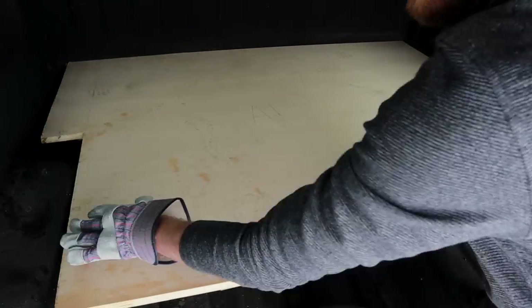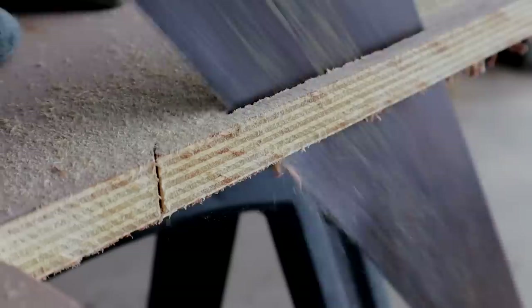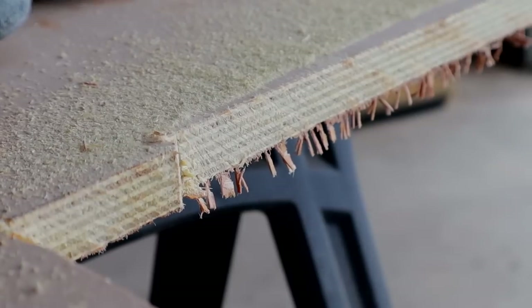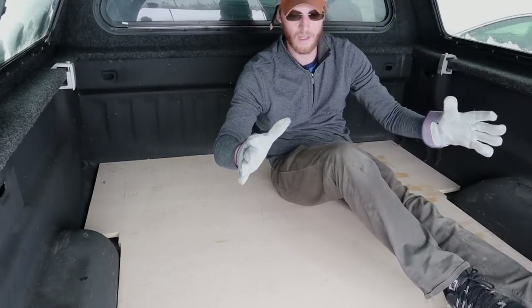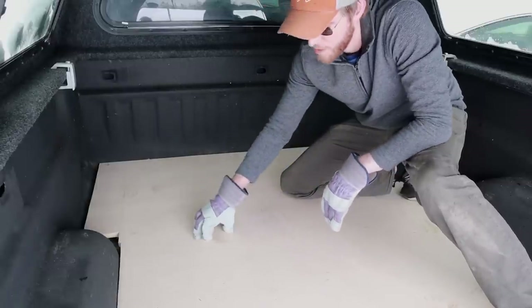I made the first piece just a bit too wide, measured it out, shaved off a little bit from both sides, and then replaced it perfectly. I got the first floor piece in and I'm going to put the second one in now. This is the easy part - it's going to get more technical once I start building off of this.